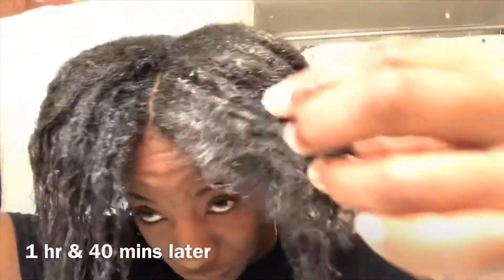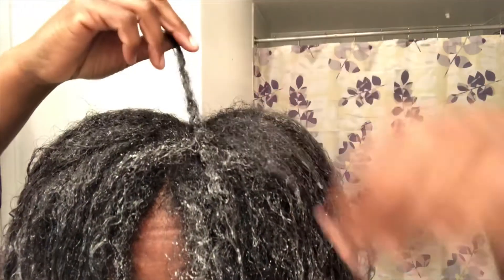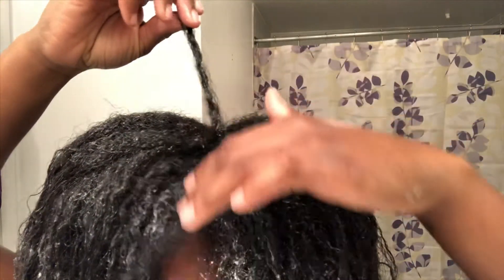I always use two plastic caps — it works better for me. Usually when I'm doing my deep conditioning treatment I use a bonnet dryer attachment, but I haven't been using it since summer because I find it easier using just two caps and leaving it on for an hour or two. After an hour and 40 minutes, my hair feels super soft.